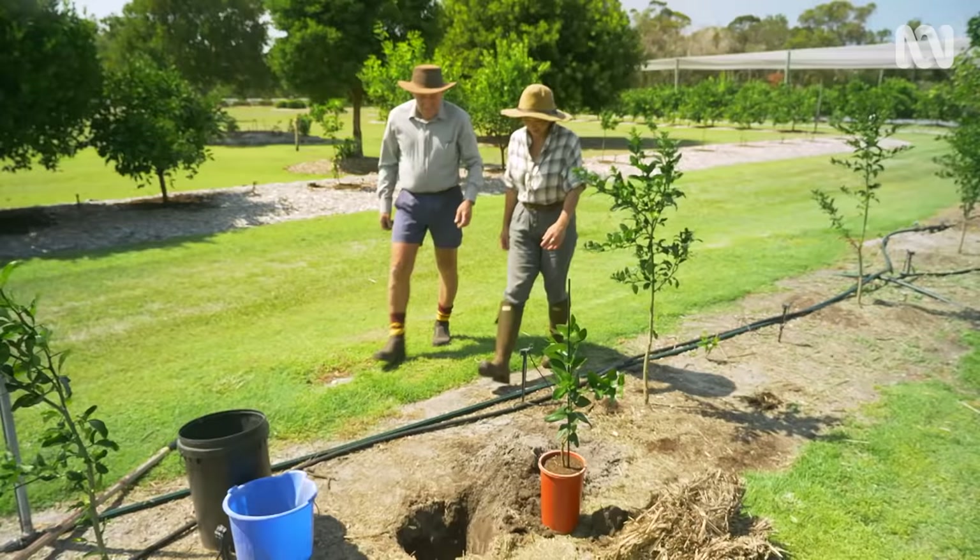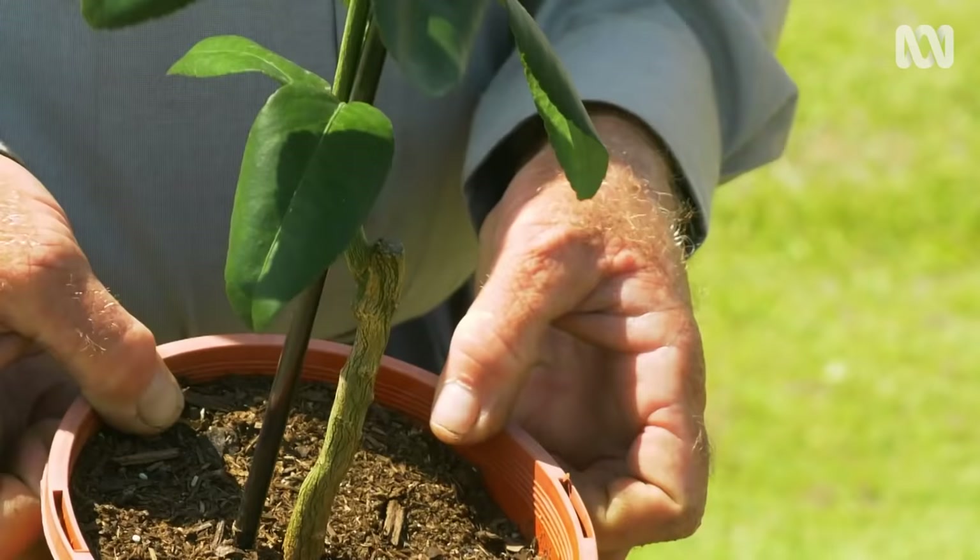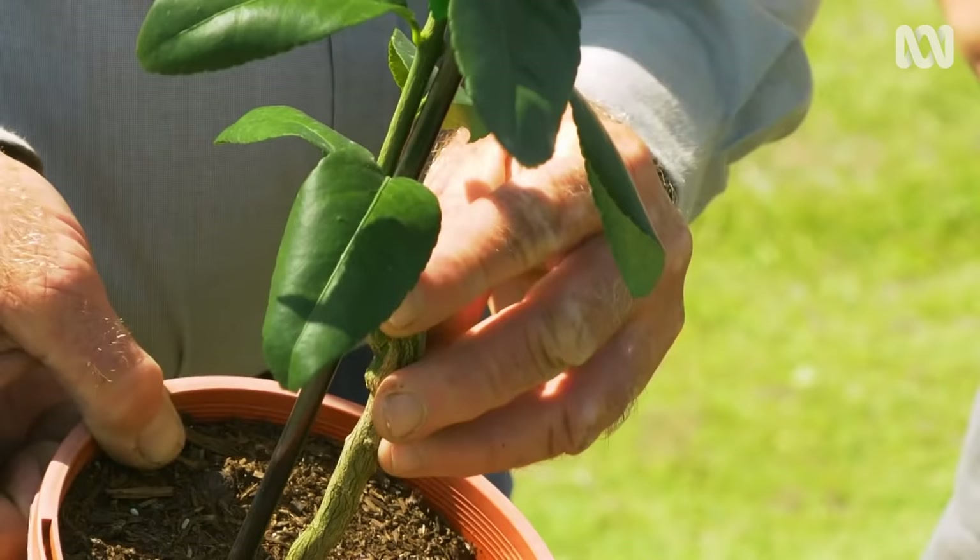All that hard work of what we've just seen — the processes you've been doing — this is your reward? That's it. It's a Tahitian lime on flying dragon rootstock that we've nurtured for two-plus years, and now we've ended up with this.